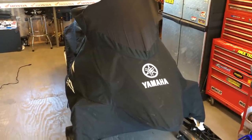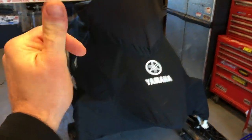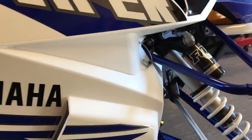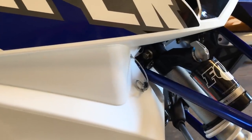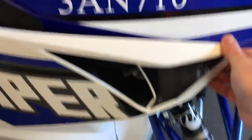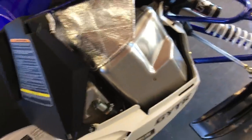First thing you need to do is take the cover off. If you've never done this, it's pretty easy to get the side cover off — just pop that pin out and lift up here and it comes right off. Set it aside and take this one off too.